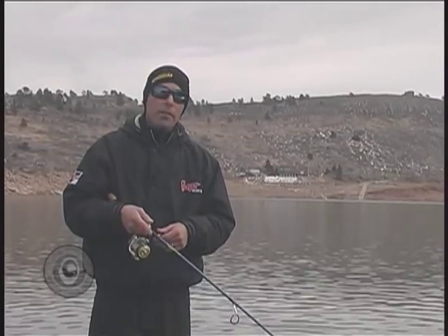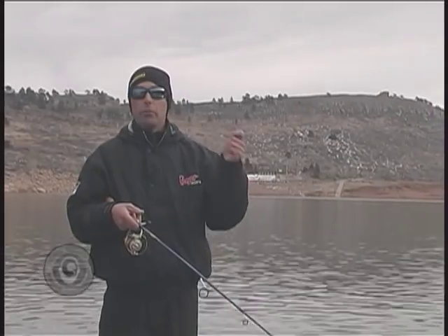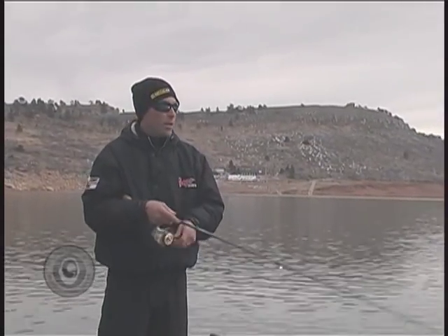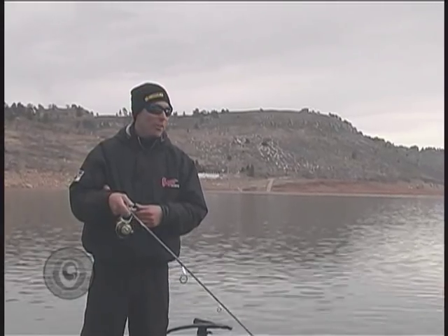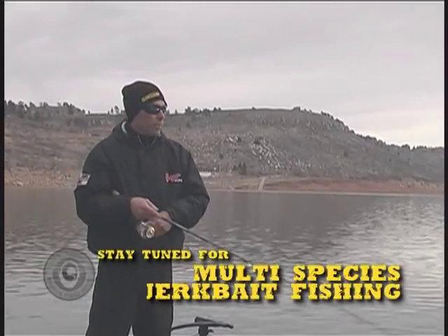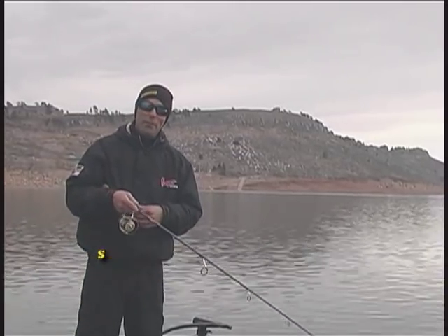One thing about a jerkbait is it's all in the technique — a lot of it is how you work the bait. Unlike a crankbait where you can just throw it and wind it in, a jerkbait really comes down to the guy working the rod more than anything else. Stay with us; it's going to be a good show and hopefully we'll teach you things you can use to fish anywhere in the Western United States.